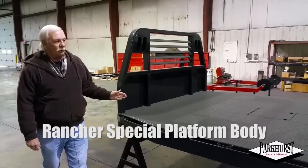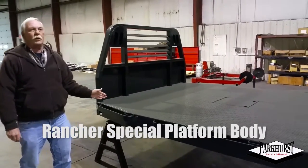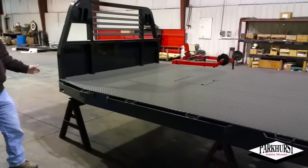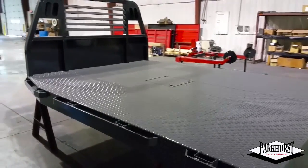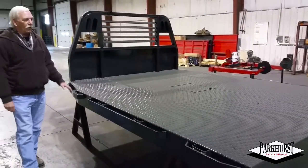The Rancher Special — we built it for single rear wheel trucks and dual rear wheel trucks, 8' 3" up to 12' in length, 84 inch wide, 96 inch wide, 99.5 inch wide.